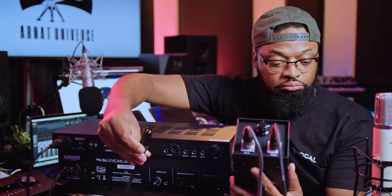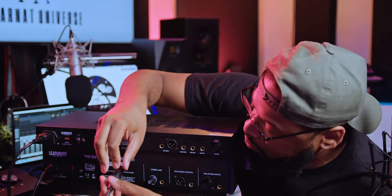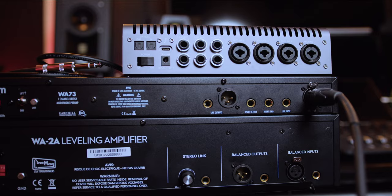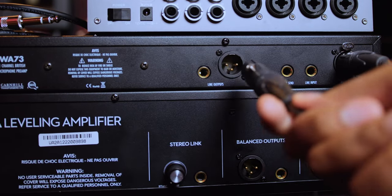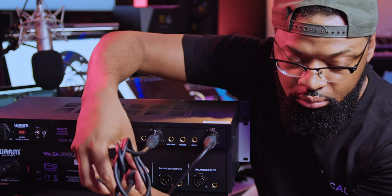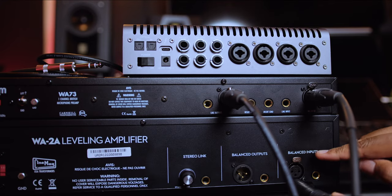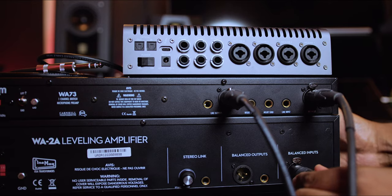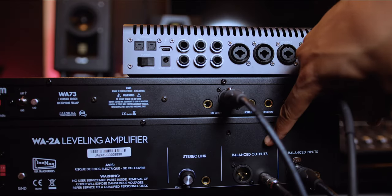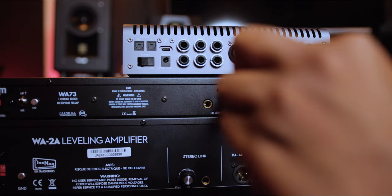The WA-2A has its own power supply, and it has polar patterns you can switch between — really cool. We're going to come out of the microphone with an XLR cable into the back of the preamp and plug it in like so. You're going to go from the balanced line output of the preamp into the balanced input of the compressor — that's the XLR in on the WA-2A. Then out of the balanced output via TRS — tip ring sleeve, two lines — into your audio interface.